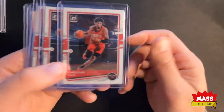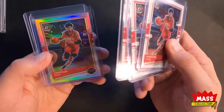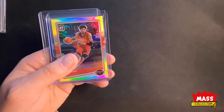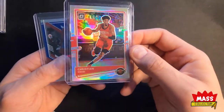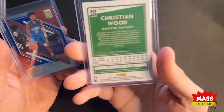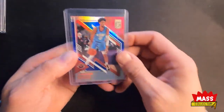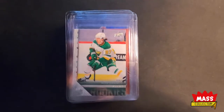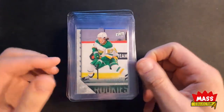I got on a break of Optic recently — Christian Wood. I got three of his base cards in that break. I picked up this foil, and I just bought this single. Hollow. And then an Elite numbered out of 99. And then I got this stack here — they're all really nice condition.